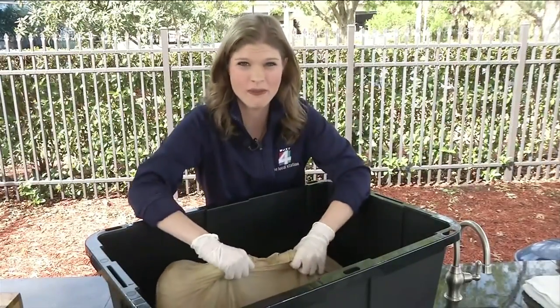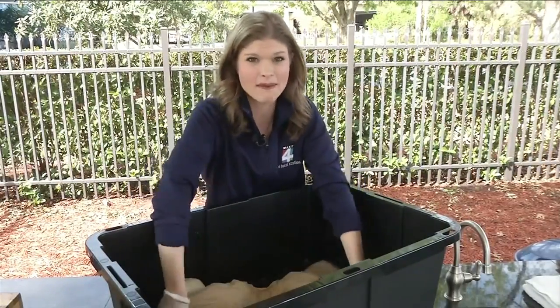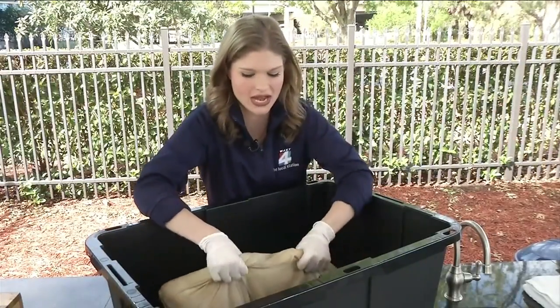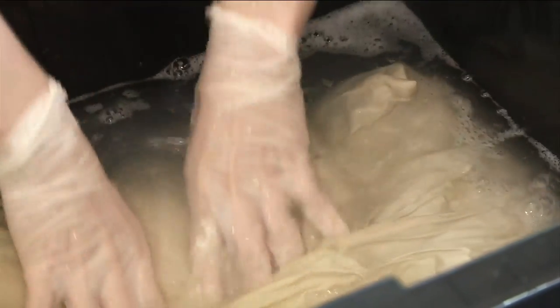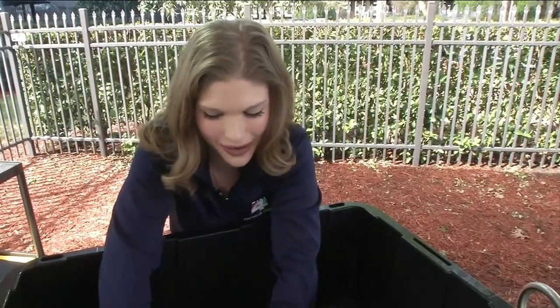For a few minutes, raise it up and down. That pillow is going to get pretty heavy — just a forewarning — because it's really picking up that soap and water. You can see the water is starting to get really murky. After about two minutes there are little dirt particles coming out that I genuinely did not know could exist in pillows.